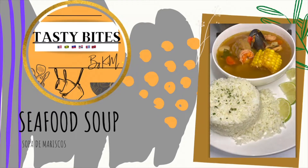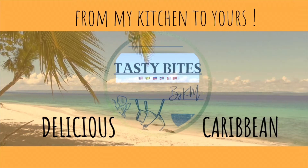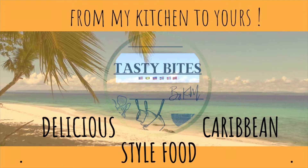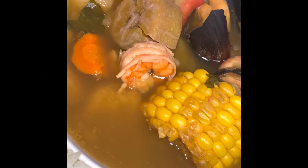Hi there, beautiful people! Welcome and thank you for stopping by my channel, Tasty Bites by Kim. Here you will find your dose of beautiful and delicious Caribbean dishes. Now let's start cooking! Here we have sopa de mariscos, or seafood soup.